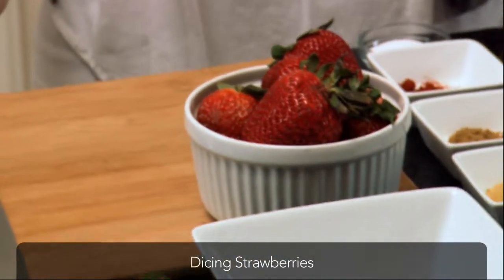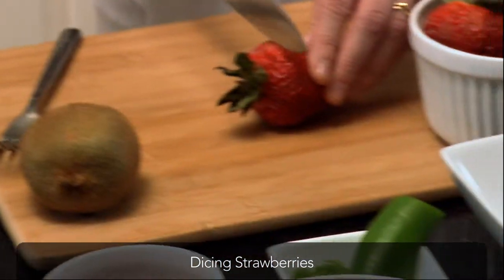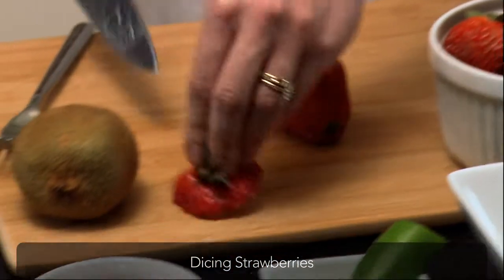I have about a half a pound here, and let's go ahead and dice them up. Be sure to cut that part off. Cut each strawberry in half.